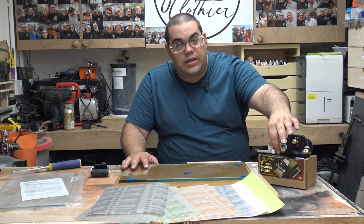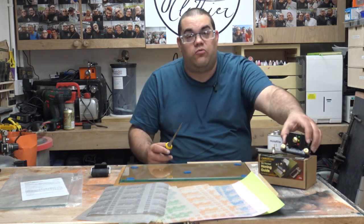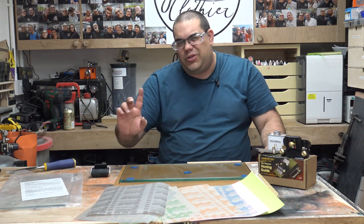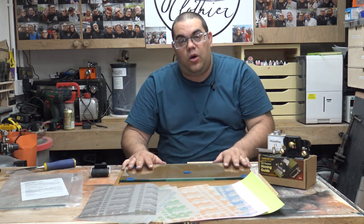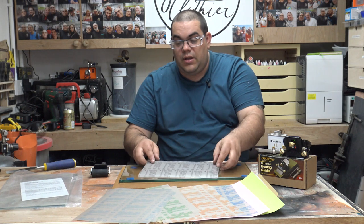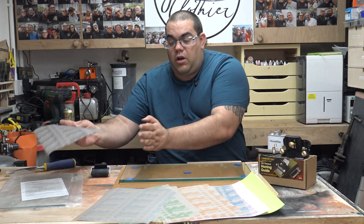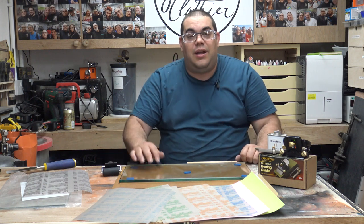The honing guide — the jig — is what you put your chisel into. It just slots in and gives you a preset angle so you can replicate that angle really easily. I've also got a second piece of glass here as a lapping plate: I'm going to put the 100 micron sheet on that and use the rest of the sheets on the main piece of glass. These come in A4 sheets which are way too big for the glass, so I'm going to cut them into four strips and stick one of each grit onto the glass and press them down with the roller.